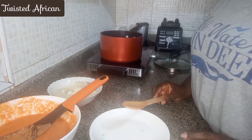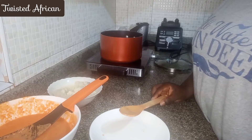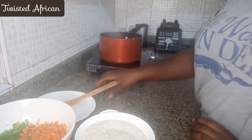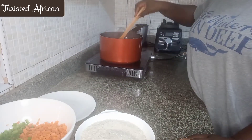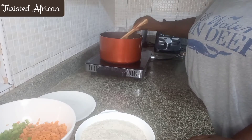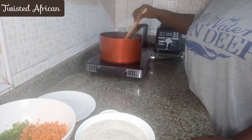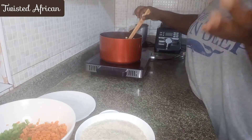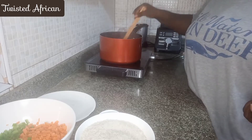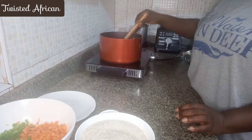Let me taste it. Yeah, it's nice! Because I blended my ingredients with oil I don't really need to wait a long time — you know how you wait for your jollof sauce to get thick before you put in your rice or add stock. With this I can just put in my rice straight away.